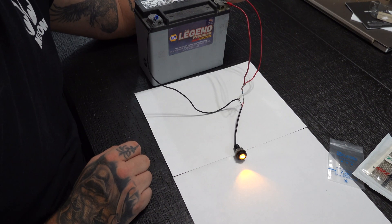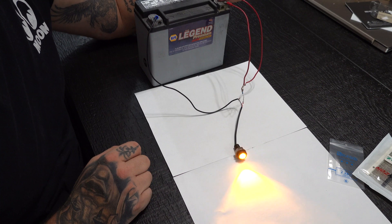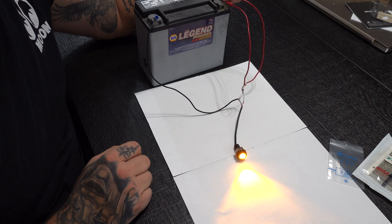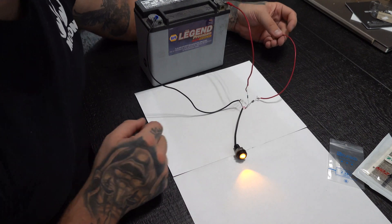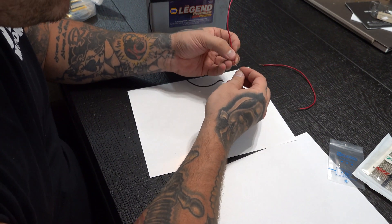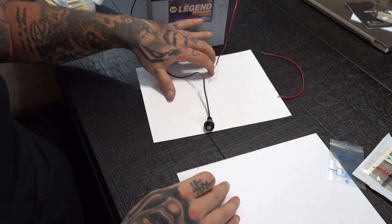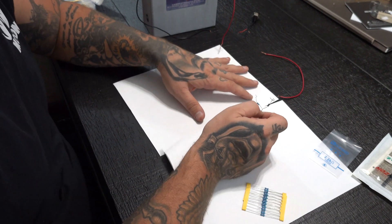So whenever you hit your turn signal, it would blink — it's getting that intermittent power — or whenever you hook it up to your brake light switch, it'll stay lit up. This makes it so you can take any LED that you want and turn it into a safe running light, turn signal, or whatever you want to do — a dual-phase light.